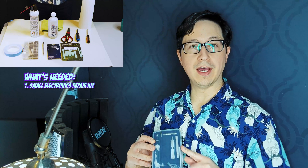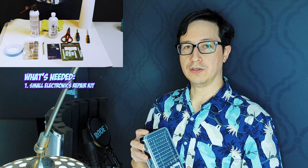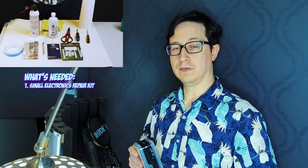Before you get started, it is advisable that you have the correct tools on hand. Over here I have a small electronics repair kit. This has a screwdriver and some plastic doodads that I'm able to, you know, fiddle off all the little gunk. And of course, a multitude of heads to undo all of the variety of screws that you'll find on the average GPU.